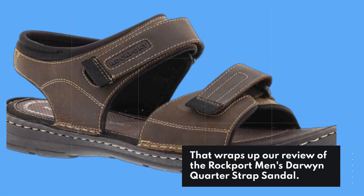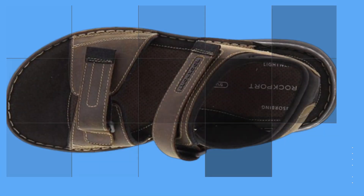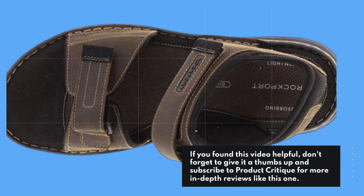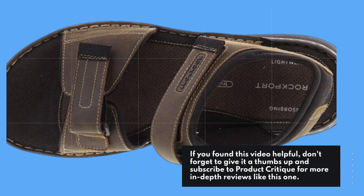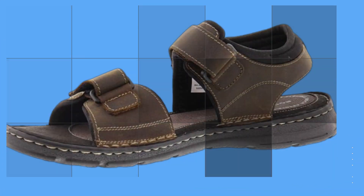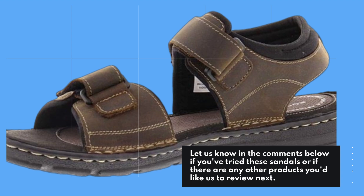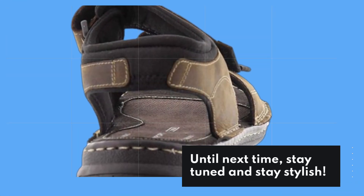That wraps up our review of the Rockport Men's Darwin Quarter Strap Sandal. If you found this video helpful, don't forget to give it a thumbs up and subscribe to Product Critique for more in-depth reviews like this one. Let us know in the comments below if you've tried these sandals or if there are any other products you'd like us to review next. Until next time, stay tuned and stay stylish!